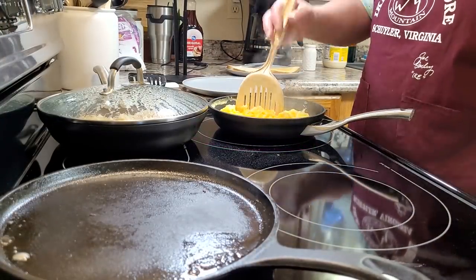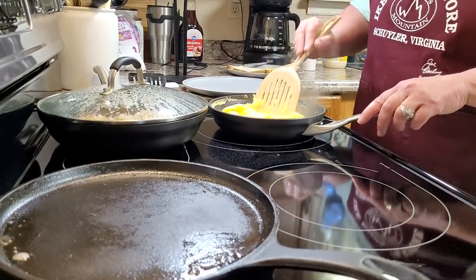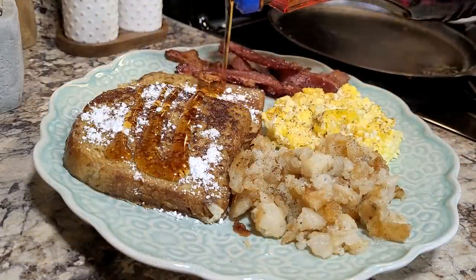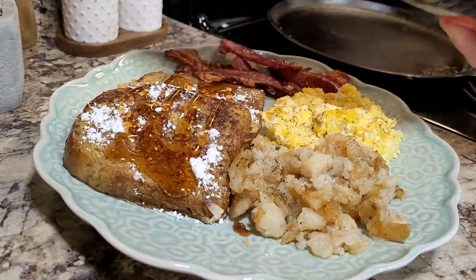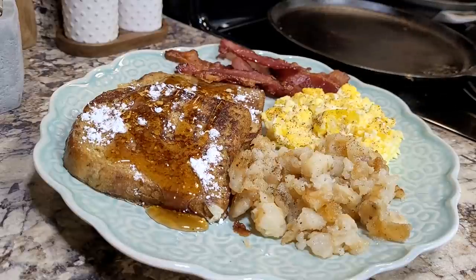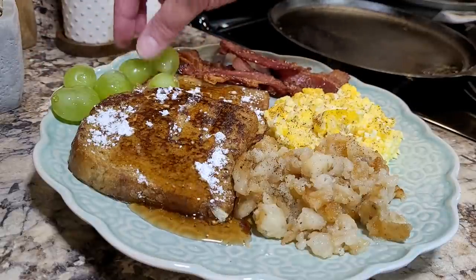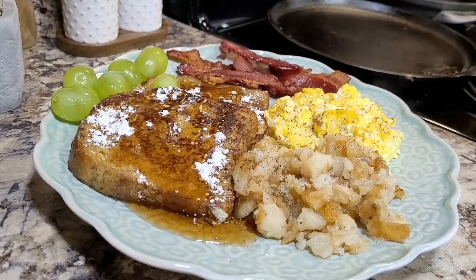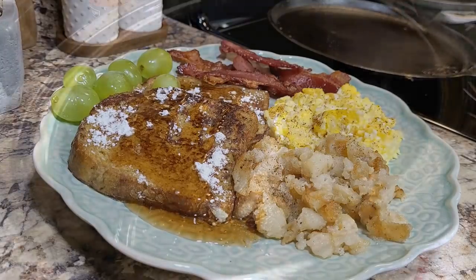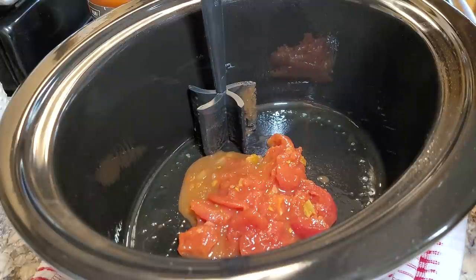I scrambled some eggs to go with everything. There we go — French toast, hash browns, scrambled eggs, bacon, and some big green grapes. The camera just does not do those grapes justice — they were so big. That was definitely a yummy meal.